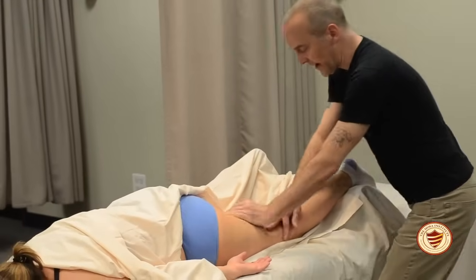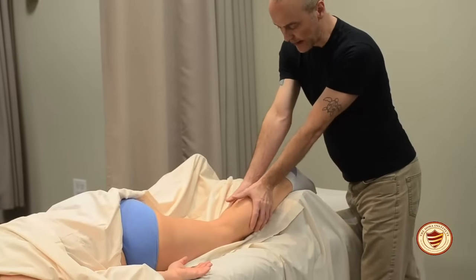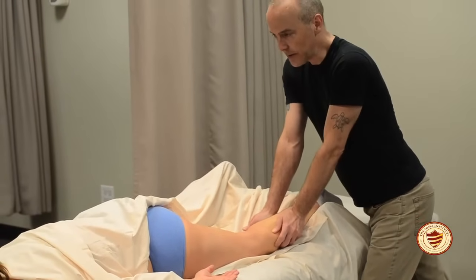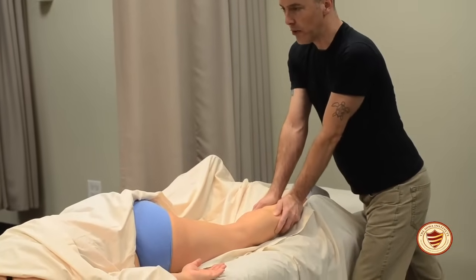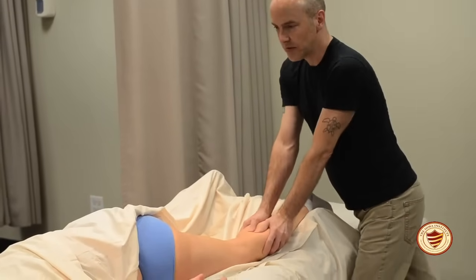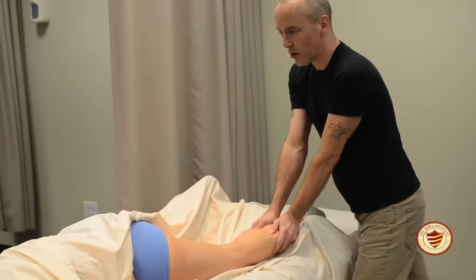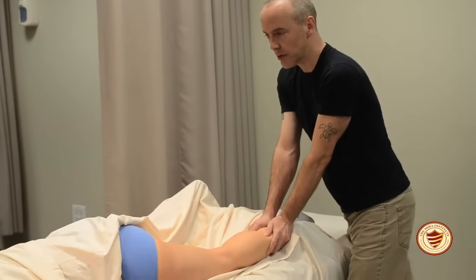Come down to the calf muscle, put your hands together, wrap them around the calf, push down, and let your palms spread the tissue open. One principle to remember when working on the legs is proximal-distal-proximal: work on the thigh first (knee to hip), then the lower leg, then flush the entire extremity out — proximal-distal-proximal.